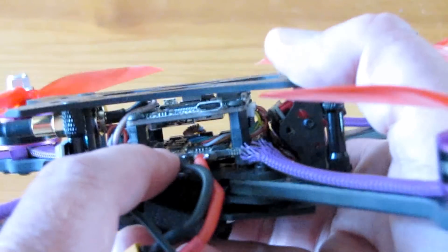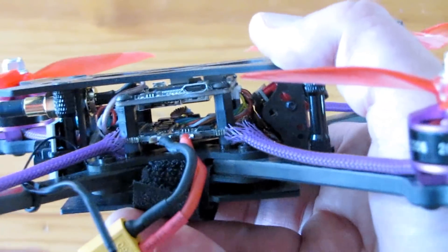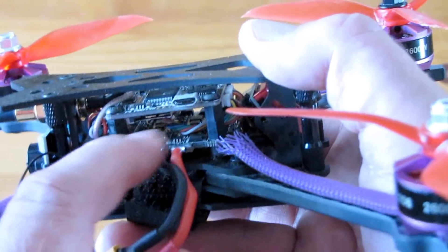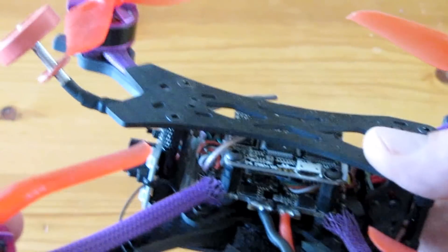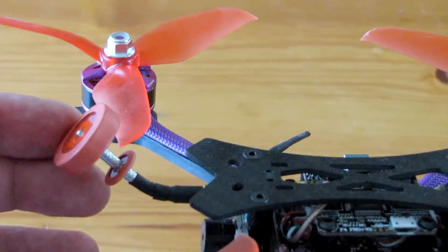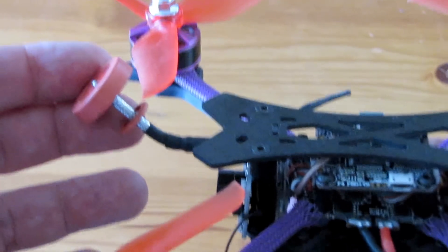I would recommend, if you do get this Bind and Fly version — and I do like it, it comes fully assembled, ready to fly — get yourself a 1,000 microfarad capacitor and solder it between the terminal leads, and hopefully that will get rid of the interference. Another thing I don't like is this Pagoda antenna. I have a feeling this Pagoda antenna also has a lot to do with the video interference, so also consider getting a different antenna.